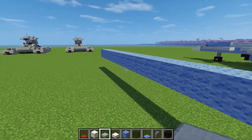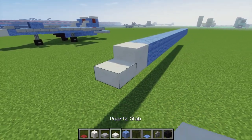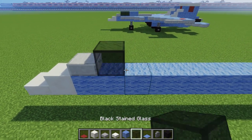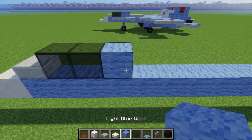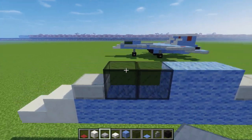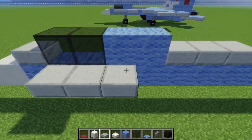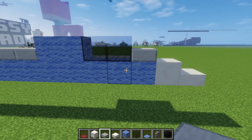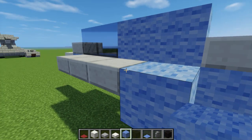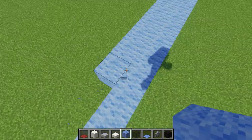Then at the back, we want to add a stone slab like that. In the front, we want the nose, which is a block of quartz and a quartz slab. Then on top, we want to add a stone slab, 2 black stained glass, 2 light blue wool, and 3 stone slabs like that. Then we're going to add these tiny wings in the front, and we're going to start right at the cockpit.